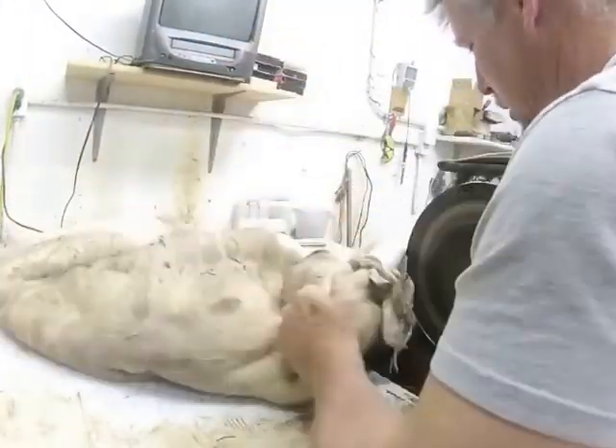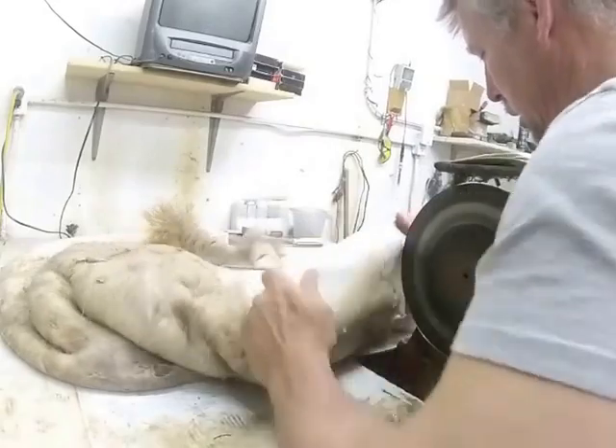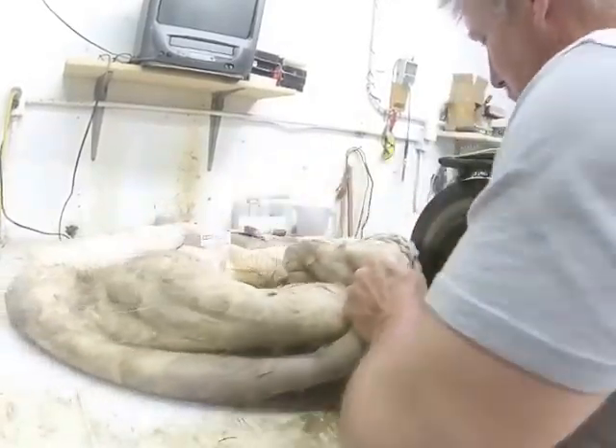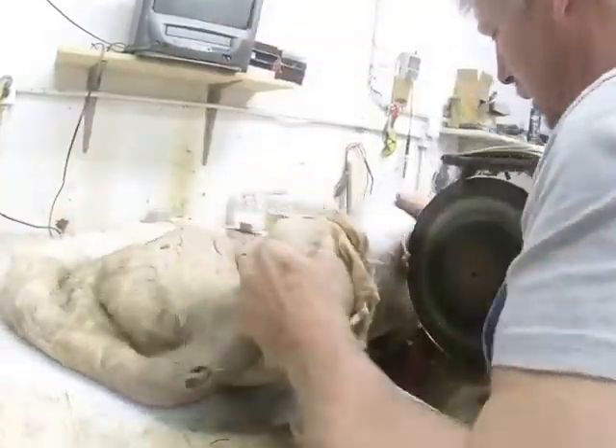I fold the hide kind of like an accordion so that I can keep going from top to bottom. I usually start at the neck area, go all the way around the hide along the edges. Then I'll go back, start at the neck again, and work my way up and down towards the back of the hide.